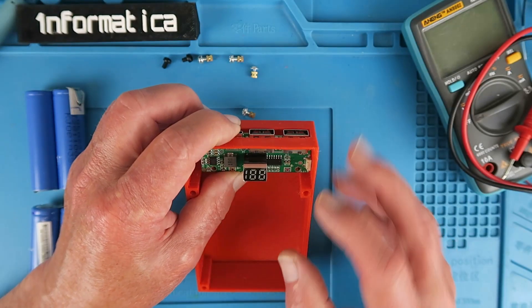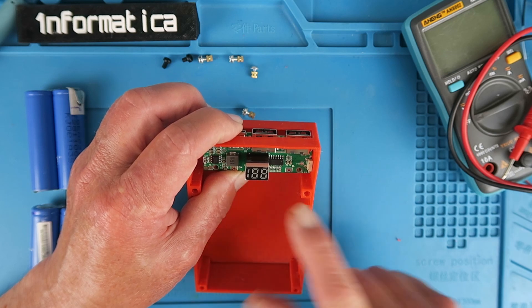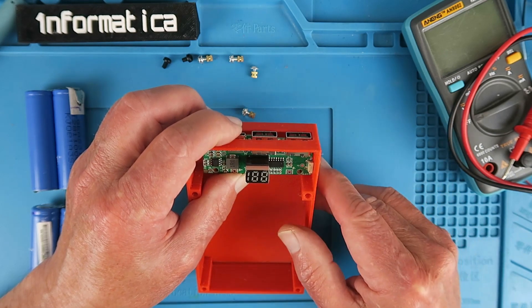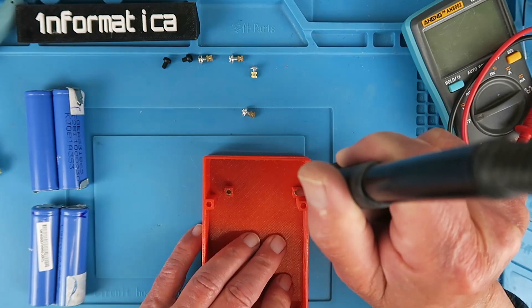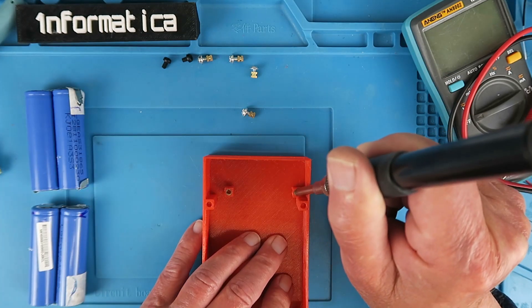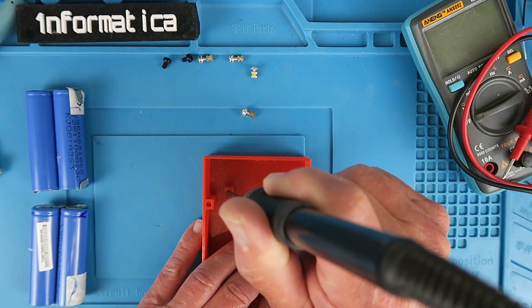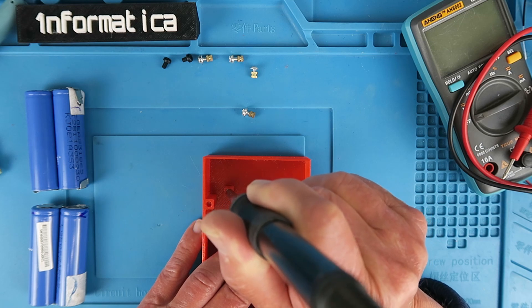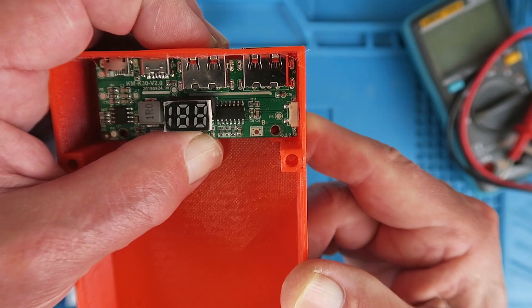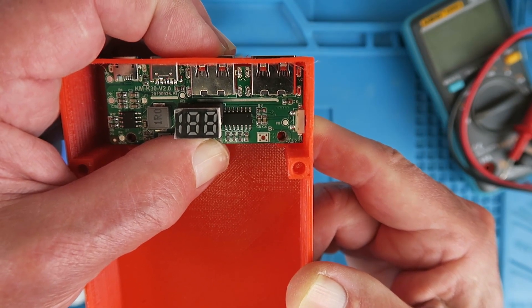Looks like I got my measurements off by about a millimetre or so — those two pillars need to be moved in. I'll make an adjustment on my TinkerCAD file. For now I'm just going to bodge it by heating it up with the iron and literally moving it across. Once the screws are in place nobody will ever know.